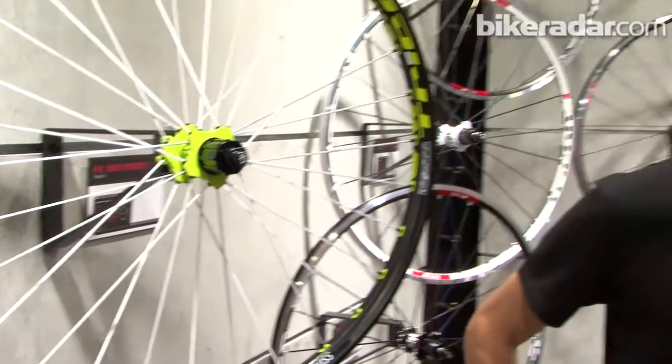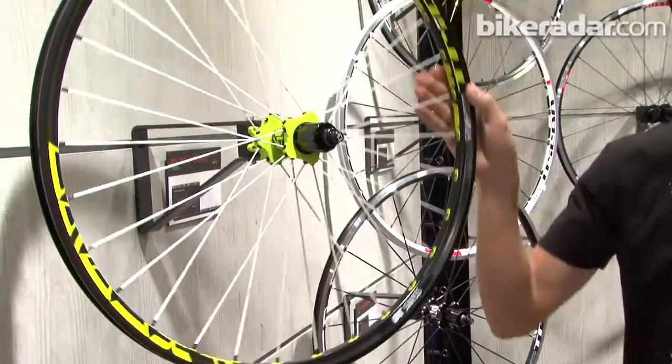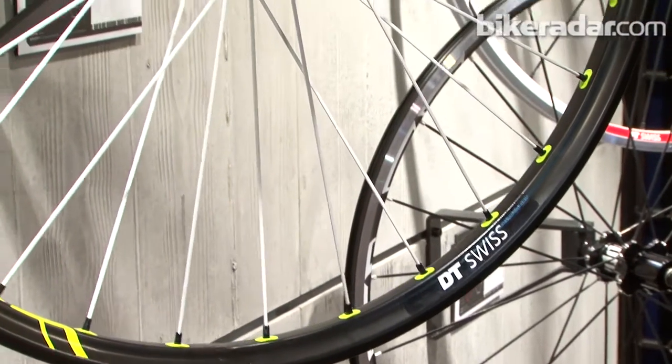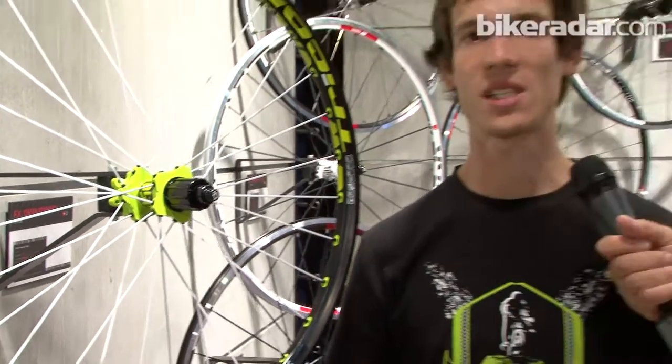Tell us what's new with the Tricon wheel range. Over here with mountain bike system wheels, the Tricon lineup is adding new models every year. What we see here is the FX 1950 freeride enduro wheelset. It features a 30mm wide tubeless rim with 30-spoke lacing in an open crow foot pattern, which produces a laterally very stiff wheelset with a really tough rim alloy. It's really for flat-out descending, with precision, stiffness, and speed.